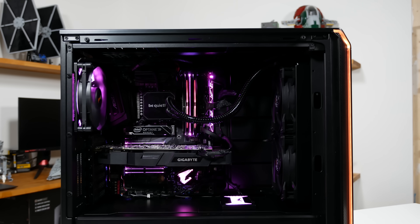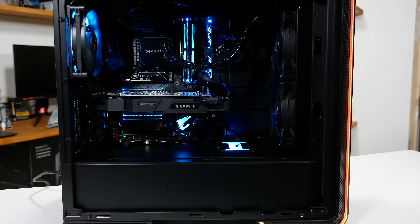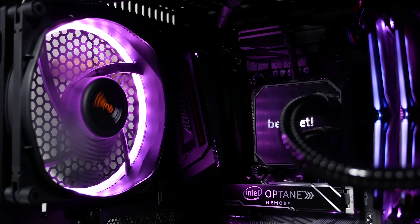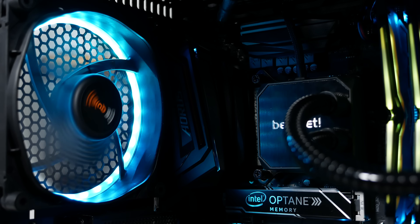You might have seen on the channel previously my Core i7 8700K test rig, which is my main Intel test system and the PC I use for all game testing. I also have a Ryzen system kitted out with a Ryzen 7 2700X, but considering the 8700K is faster for gaming it tends to get the first crack at most major titles.